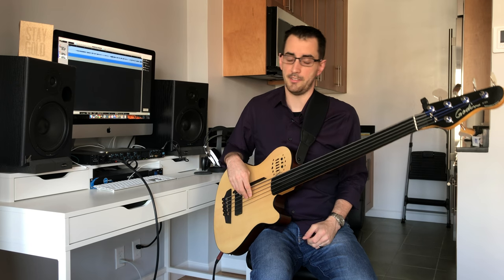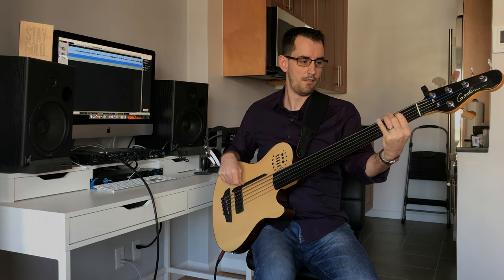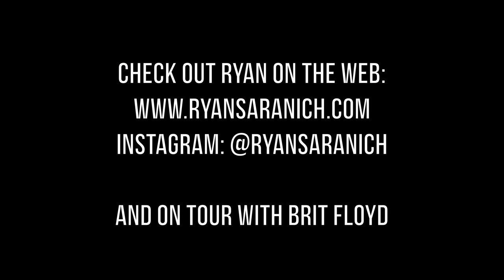In the comments below, let me know how you felt about this bass — how did it sound to you? Hopefully you can find one and check it out and feel it out for yourself. It's a really incredible instrument. Thank you.